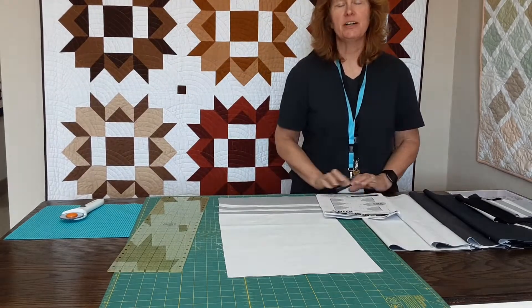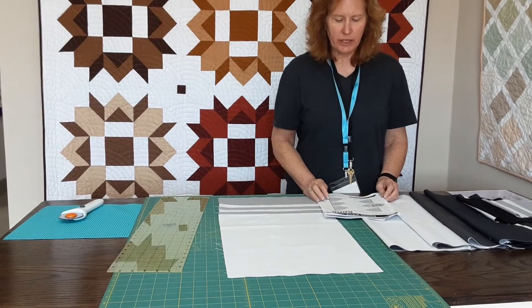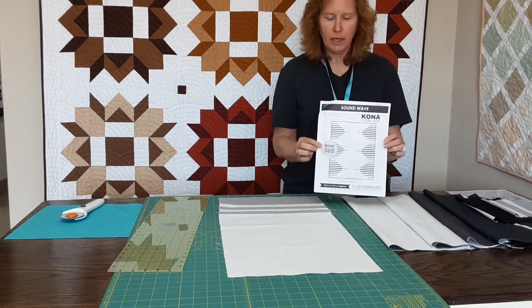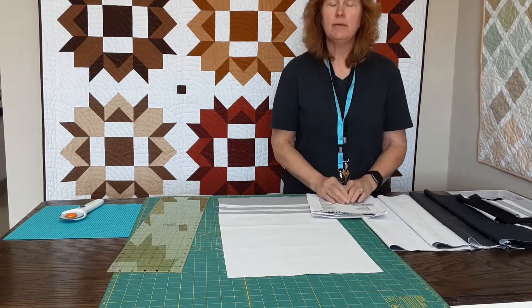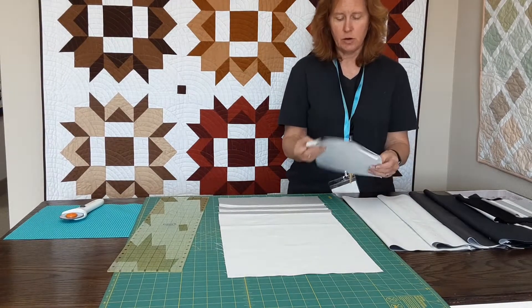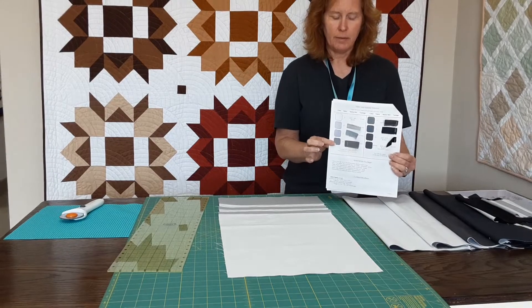Hi, it's Diane from Sew Charming Quilts and I want to introduce you to our May quilt. This is the 2022 calendar quilt for May. It is called Soundwave. It is designed by Arriga Wilson and last time in our video I showed you our color pull. This time we are using the Kona Cottons, primarily the grays and the blacks.